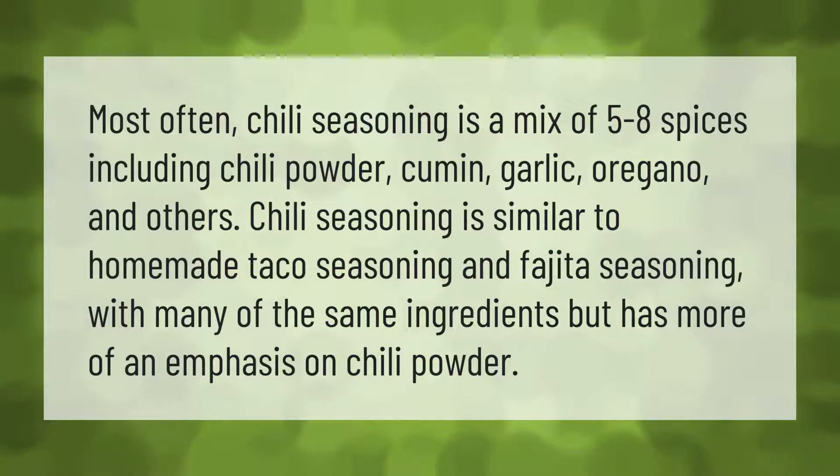Most often, chili seasoning is a mix of five to eight spices including chili powder, cumin, garlic, oregano, and others. Chili seasoning is similar to homemade taco seasoning and fajita seasoning with many of the same ingredients, but has more of an emphasis on chili powder.